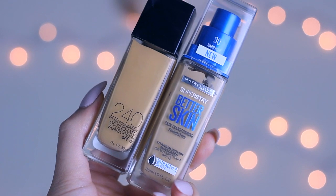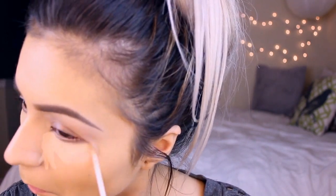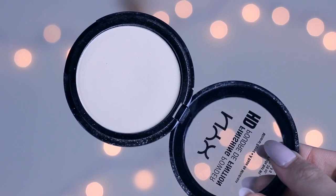This is my new favorite foundation combination — the Maybelline Fit Me foundation mixed with the Maybelline Better Skin foundation. This kind of happened on accident; I only mixed the two to get my right shade and I actually really like it. For concealer I'm using the Maybelline Fit Me concealer — it's very well loved, one of my favorite drugstore concealers. I'm using the shade Light and blending that out with my Real Techniques stipple brush.